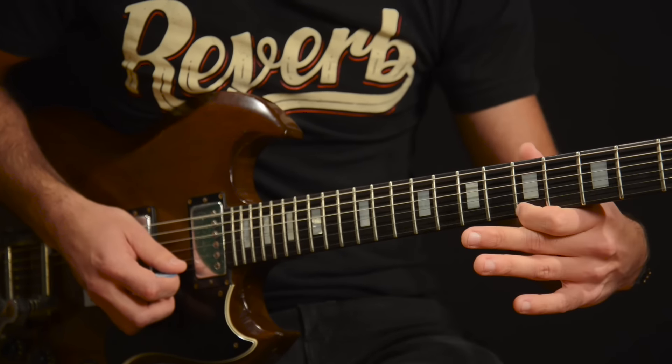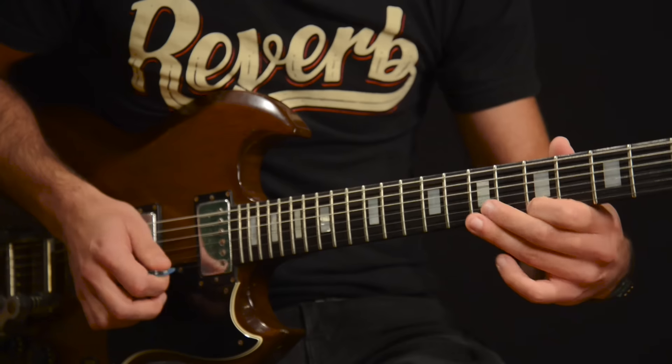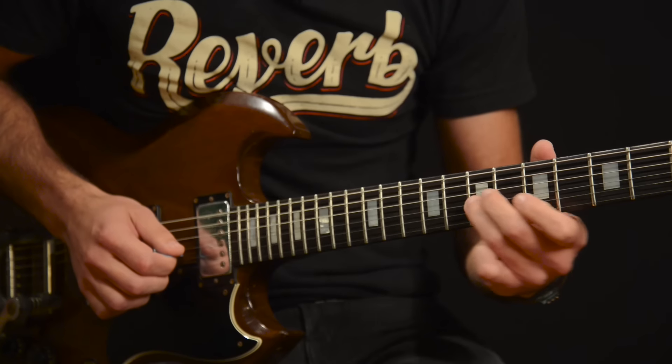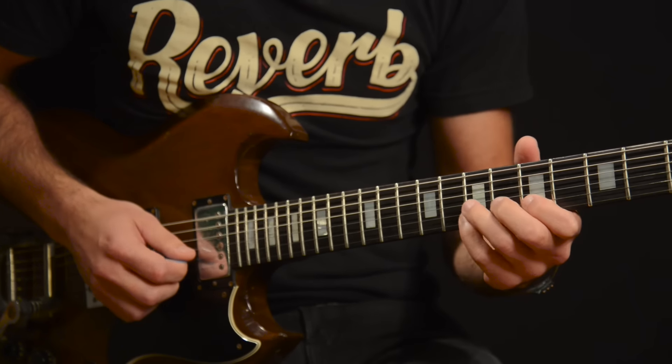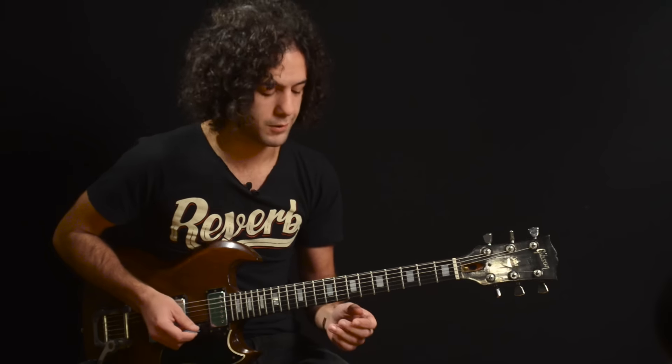And then we jump up three notes, so now our starting point is here on the A. Descend four notes from there, and then we jump back up three, so our starting note is G, and so on. I'll go all the way down the scale nice and slow.